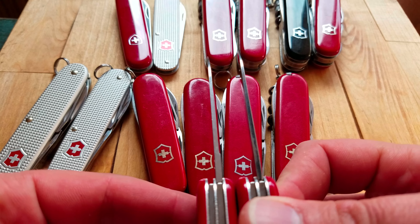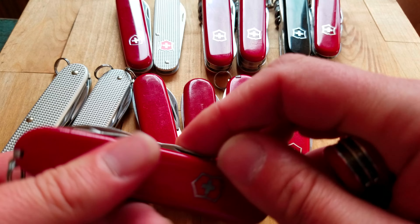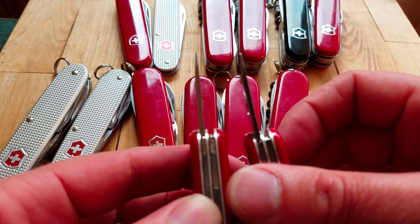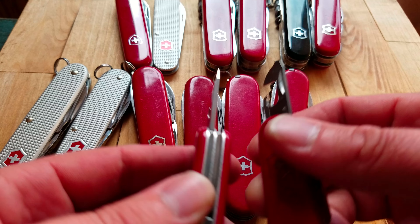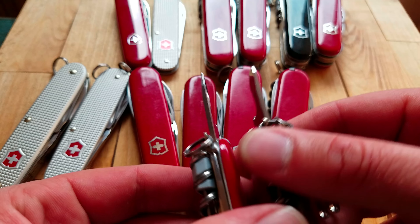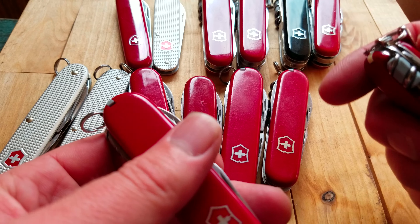One thing to note: the thickness on these knives doesn't really change between the 84 millimeter and 91 millimeter. You just get a slightly shorter tool with the 84 millimeter — they're about the same thickness. There have been a few changes along the timeline, but the 84 millimeter is just shorter, slips into the pocket a little better, and may suit people with smaller hands.